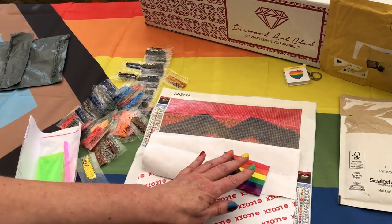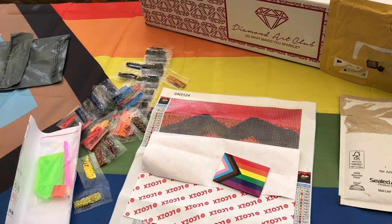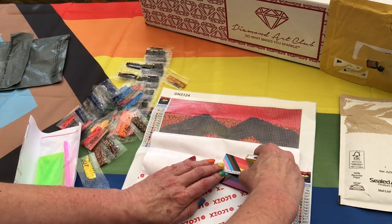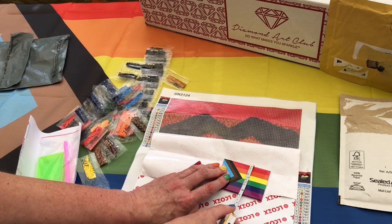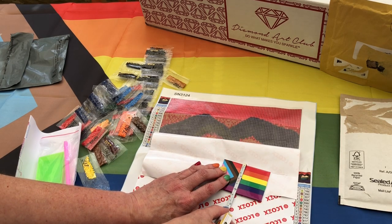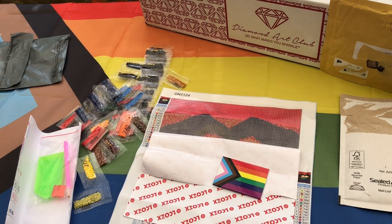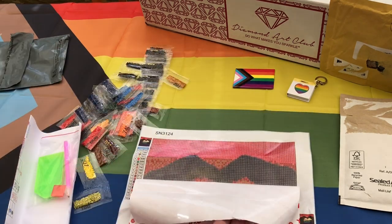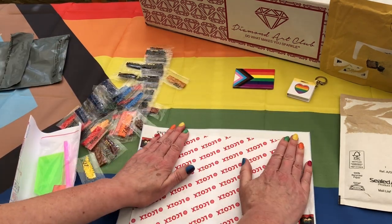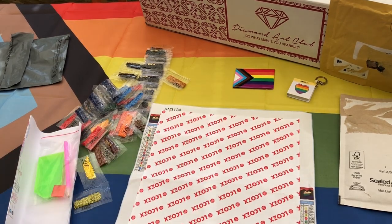I'll measure that with my new measuring tape just because it's good fun using it. It is eight centimetres by about five and a half — a nice big cover minder. We'll now pop all of this kit away and go to our next package.